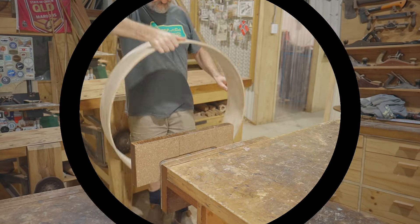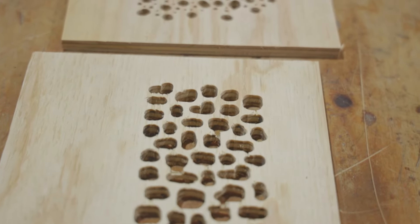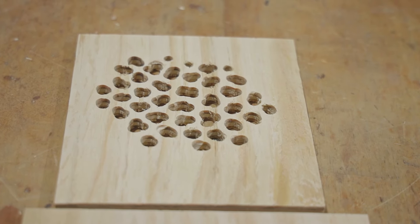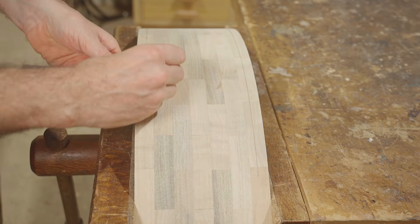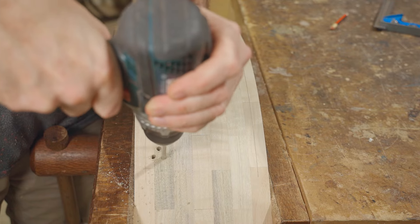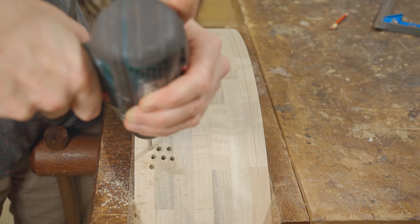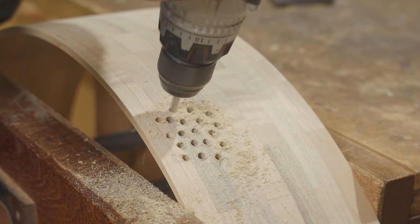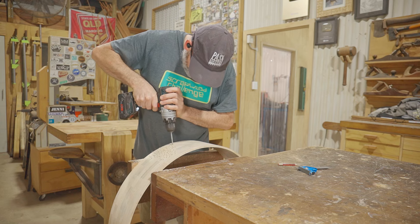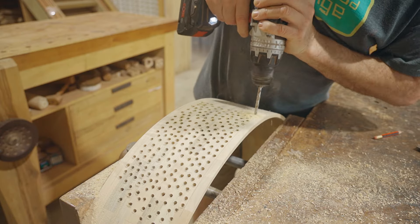I'm pretty nervous about the next part of the project — I'm going to make a pattern of holes into the cylinder. I did a few tests in plywood and I'm going with this one. I'll mark a margin either side and start drilling holes between the margins all the way around. The holes save having to plunge the router bit through the ring, which is much easier with a drill. It took two hours to drill them all and that will be the easy part compared to routing them.